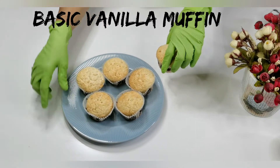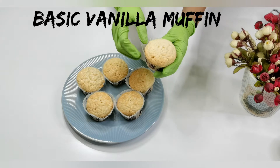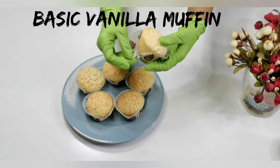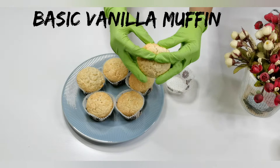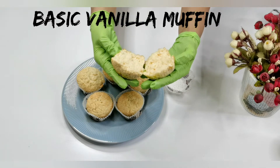Hey everyone, welcome back! Today I will show you how to make a basic muffin recipe. Vanilla muffins are so delicious — just mix the dry ingredients together in one bowl and the wet ingredients in another bowl, combine the two, and you're done. If you like this video, please give it a thumbs up and subscribe.